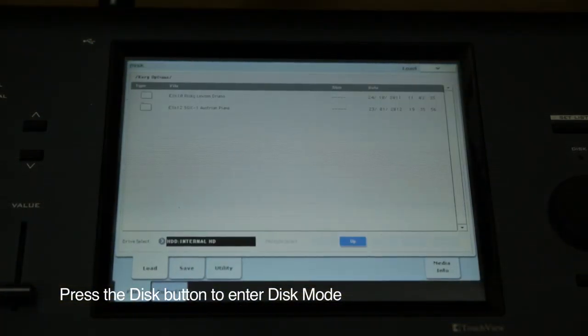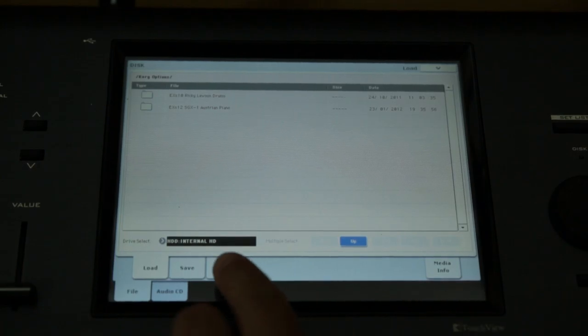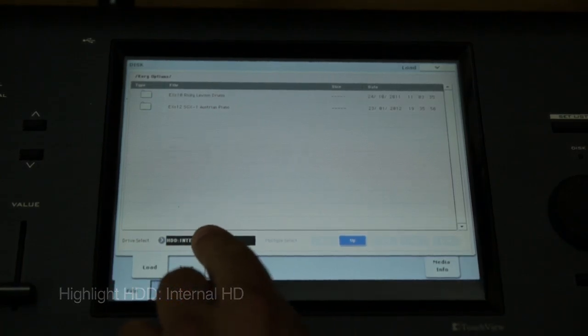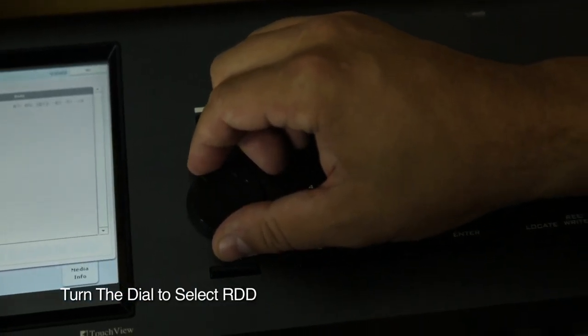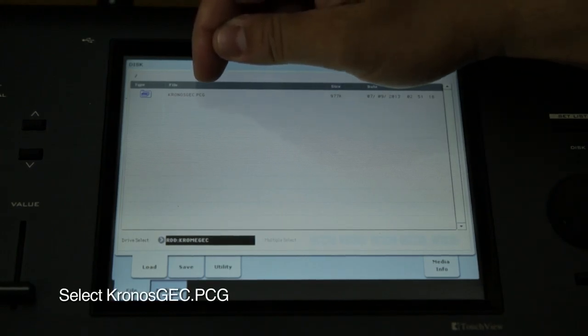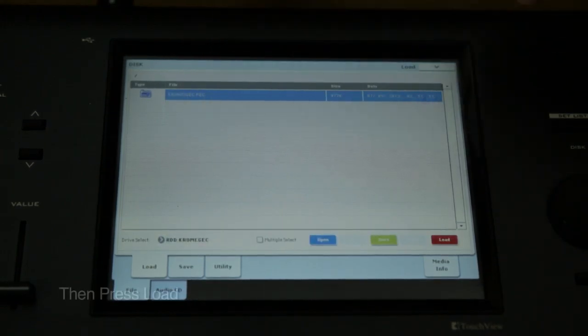Next, press the disk button to enter disk mode. At the bottom of the display, touch where it says HDD internal hard drive. Now turn the value dial clockwise and you'll select RDD. At the top of the display, you'll see Kronos GEC.PCG.